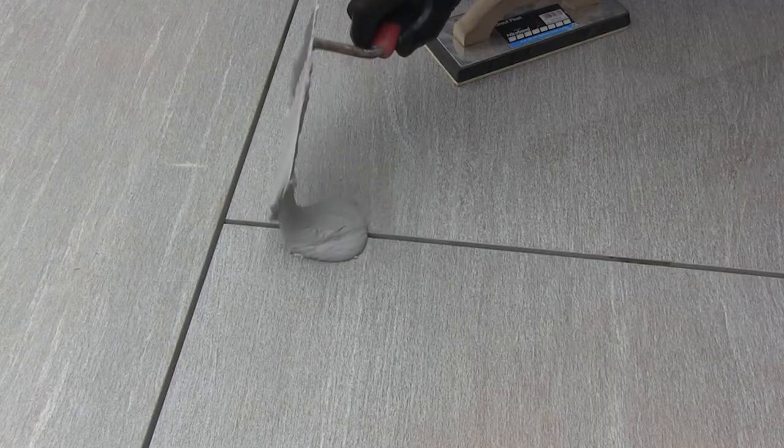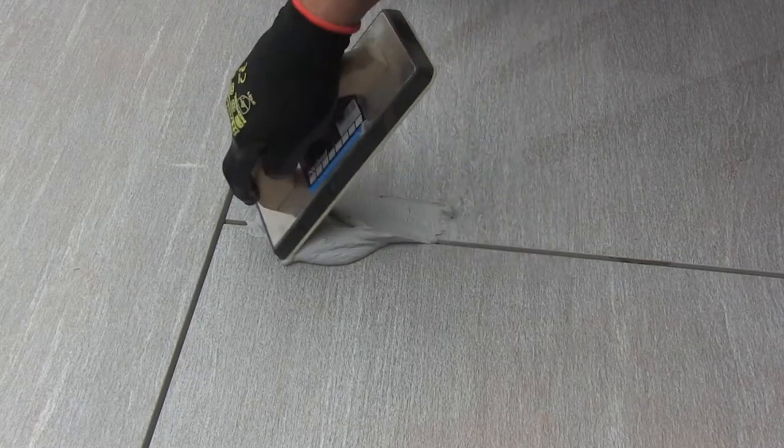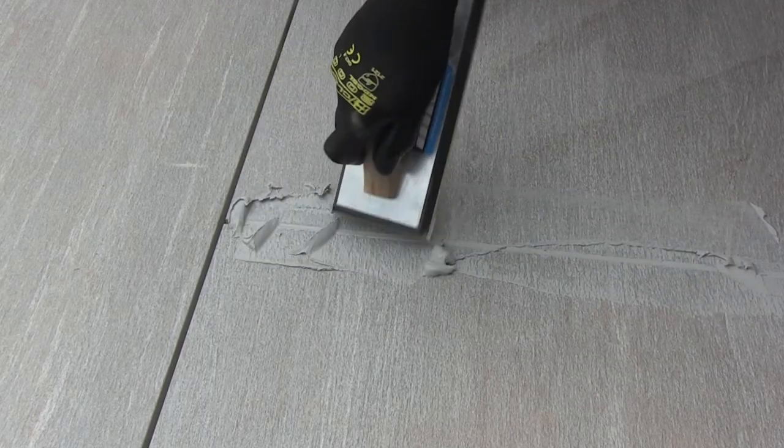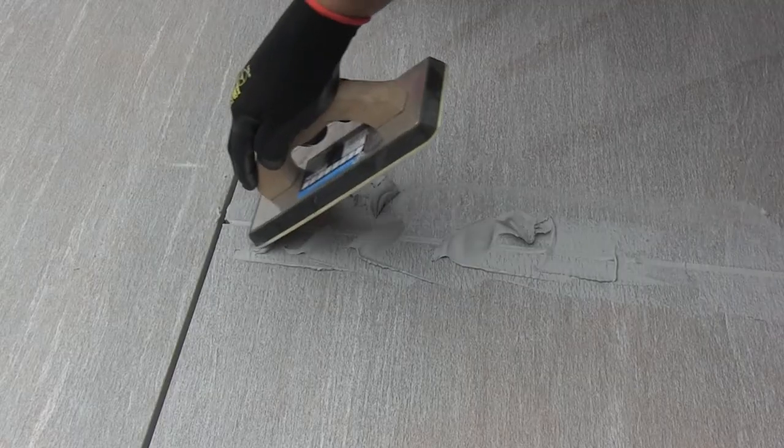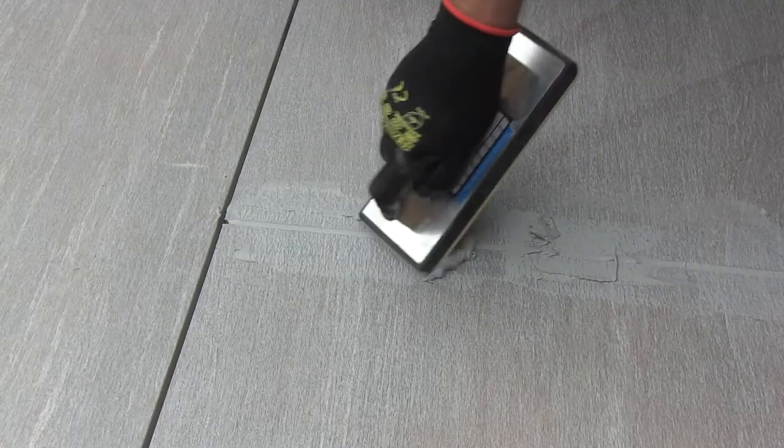The traditional method of applying the grout is using a rubber float. Completely fill the joint by pressing the grout in. Always try to keep any excess grout on the slab to a minimum, which will make it easier for you to clean down.